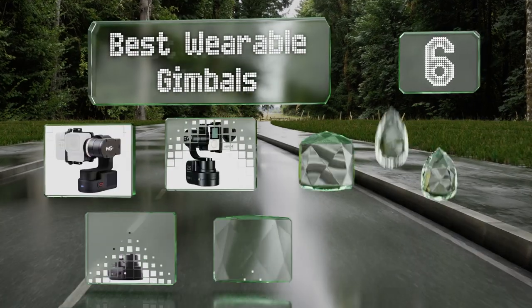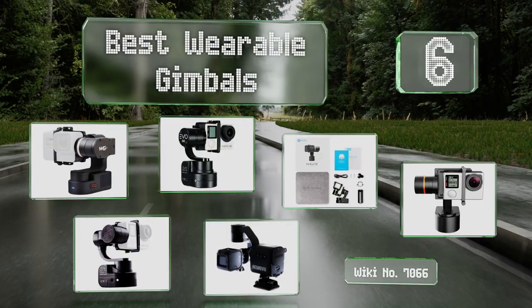EasyVid presents the six best wearable gimbals. Let's get started with the list.